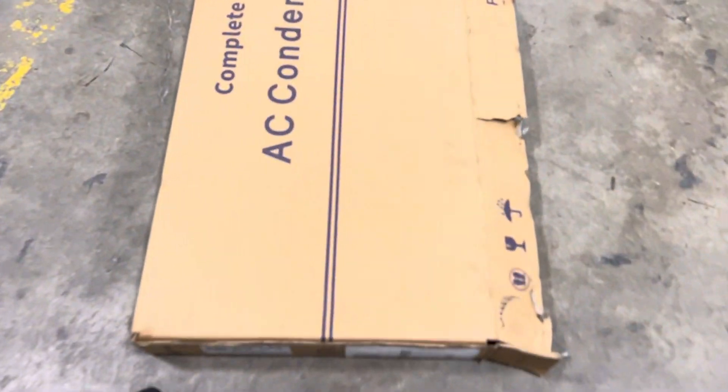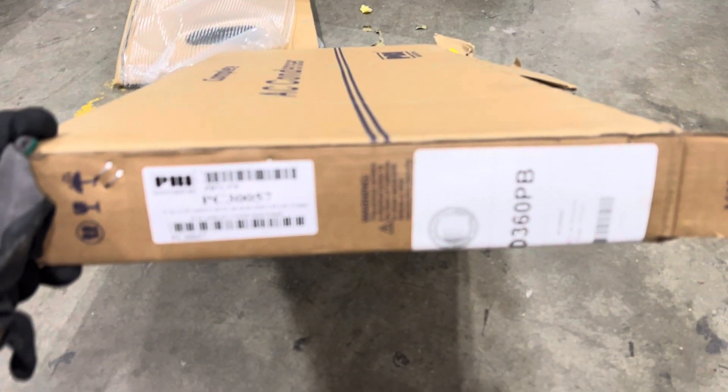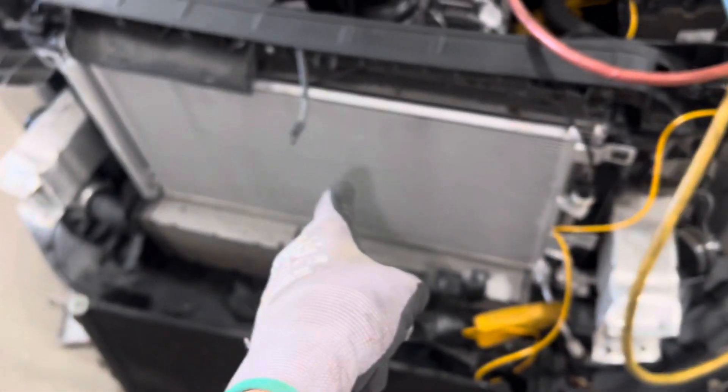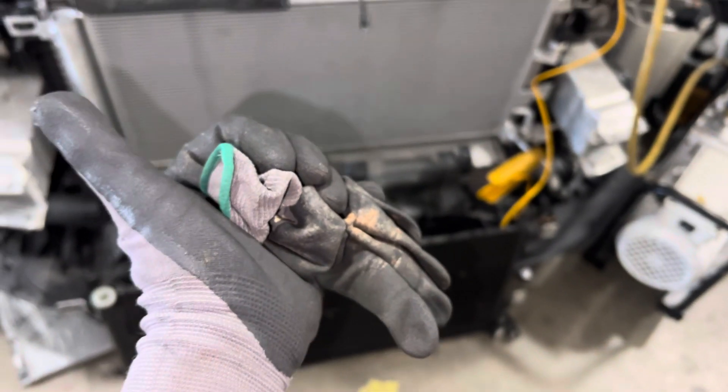We're going to get back to this again. Here's the manufacturer and the distributor of this piece of garbage right here. On the previous video, I showed you exactly what the shortcomings were on this. I just noticed another one right off the bat.